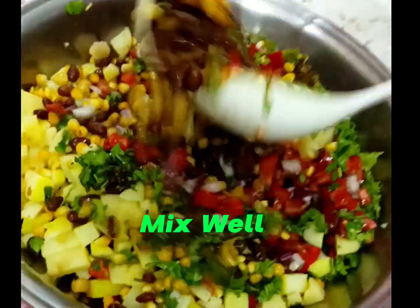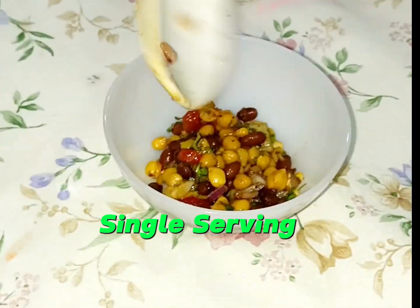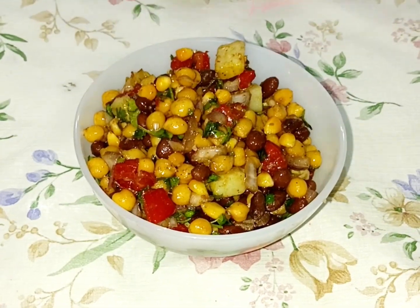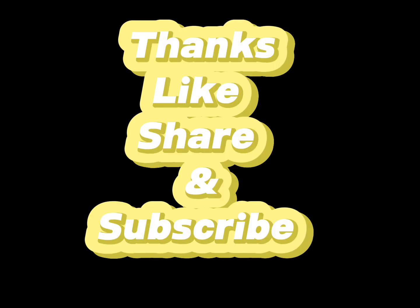Mix well. Single serving — mix well. Chickpeas and red kidney beans chaat. Thanks, like, share and subscribe.